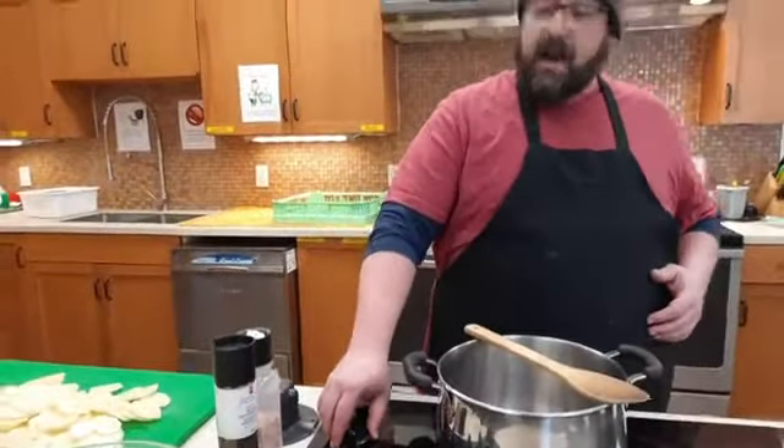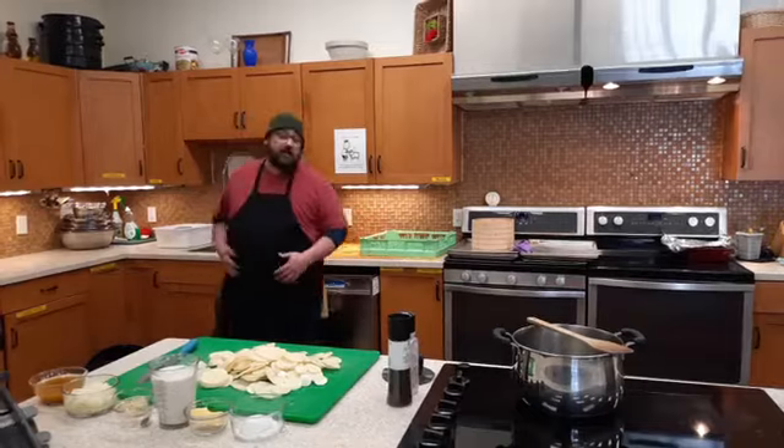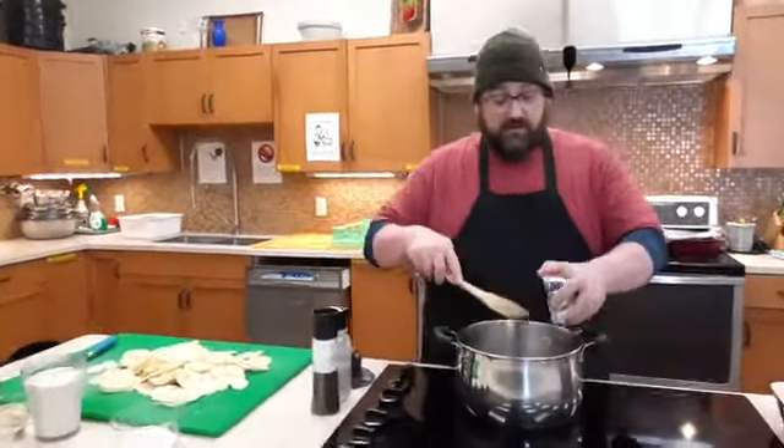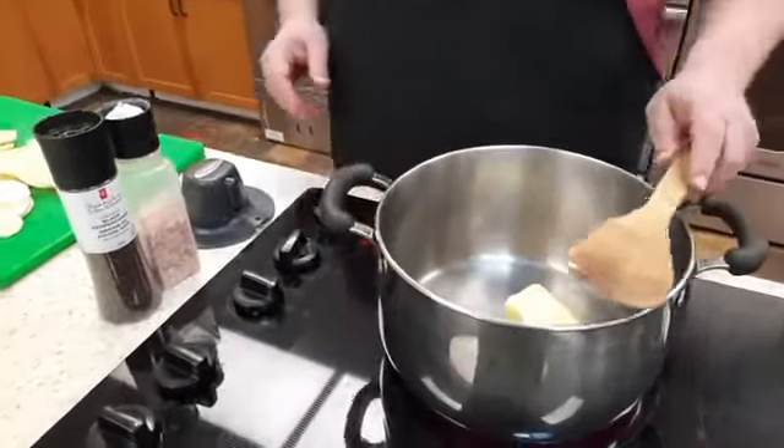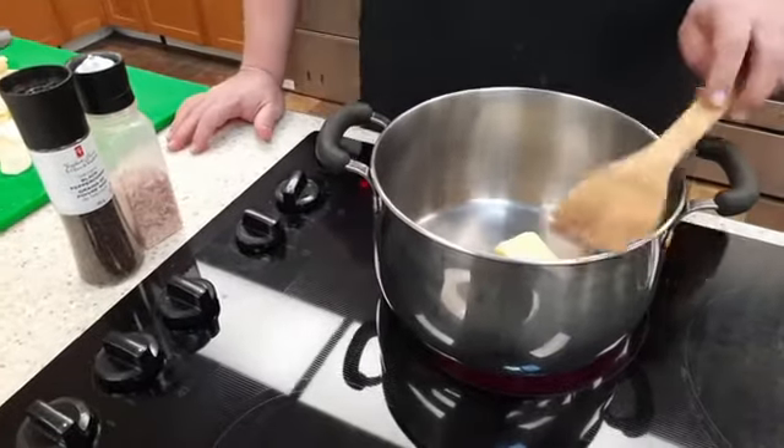Get a pot on medium-high heat and add your quarter cup of butter or margarine and let that melt. Scalloped potatoes are great with Sunday dinner — ham and scalloped potatoes is definitely a Maritime thing. It's just a different way to make potatoes more interesting; there's a million ways of doing potatoes and this is just one of them. It's really nice the next day too.